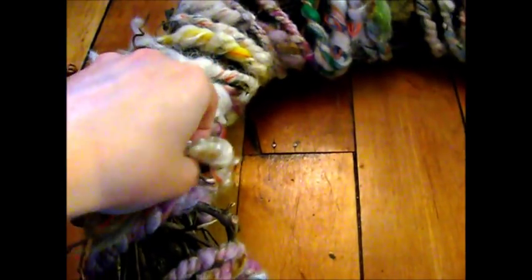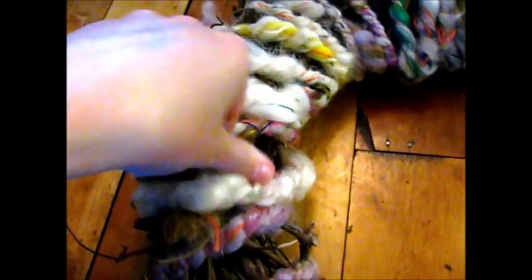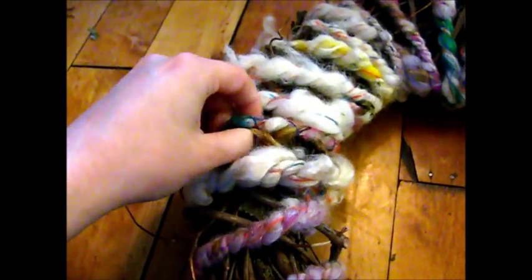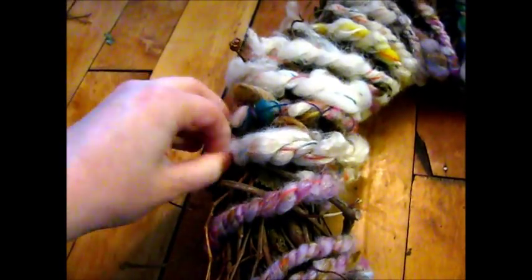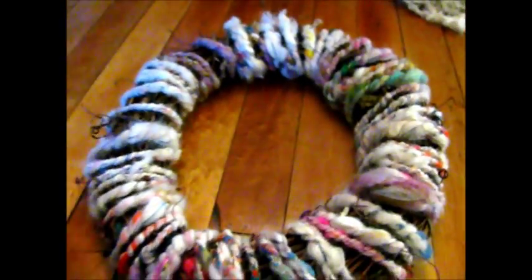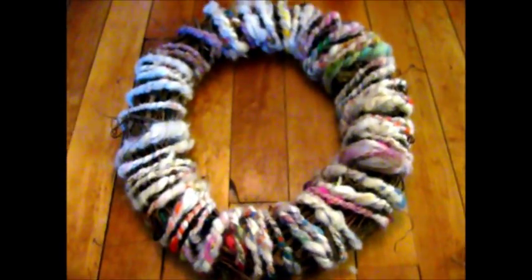When you get to the end, I'm just going to tuck the end under. That way, if I decide there's something else I'd like to do with this art yarn later, I can just unwrap it from the wreath. And so that is the entire wreath.